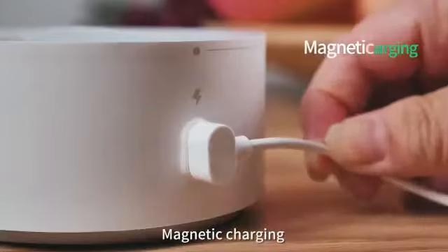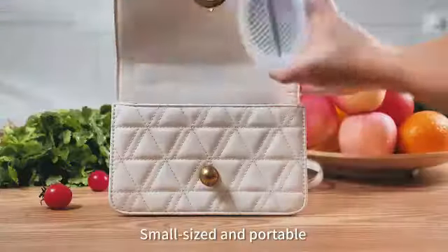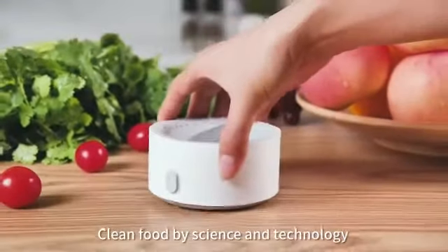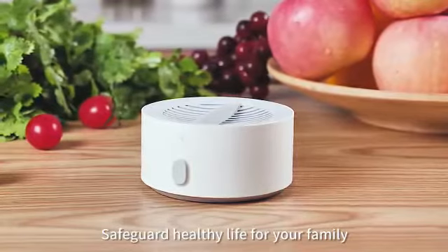Magnetic charging, convenient for use. Small-sized and portable. Clean food by science and technology. Safeguard healthy life for your family.